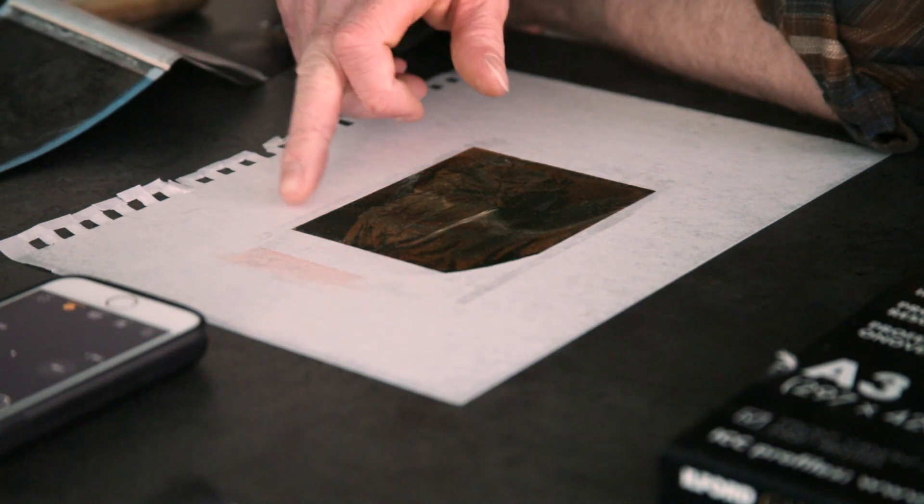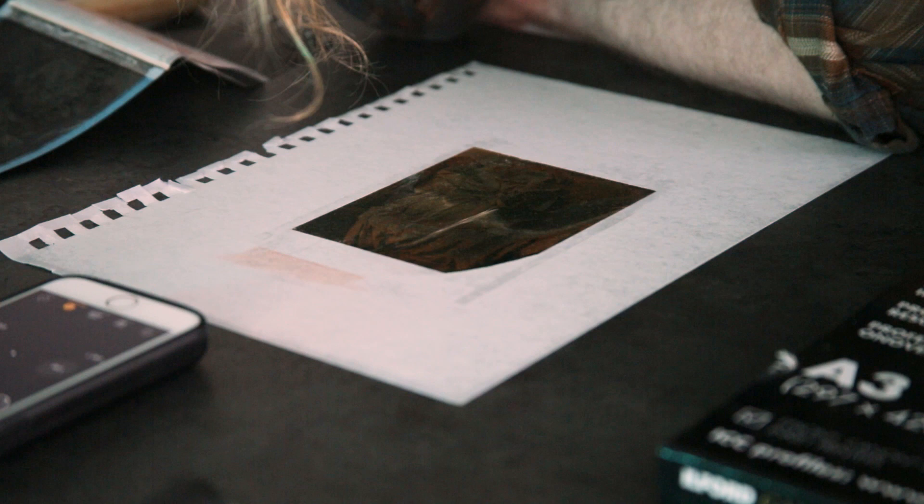Solarising is what happens when the film receives a flash of light while it's developing. The last one came out solarised because there was too much light, so I'm going to hide and do this under the dark cape.